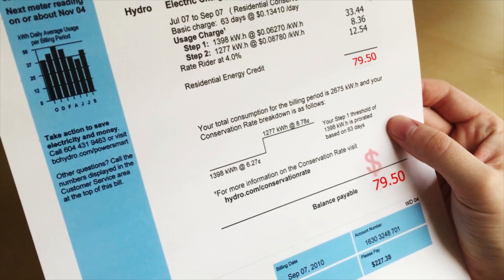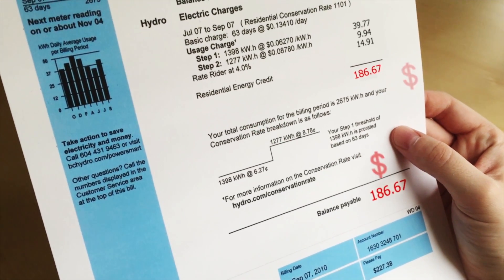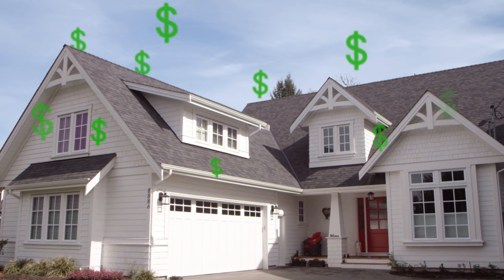And this is your frustratingly high energy bill. But what if there was a way to cut this bill down and save money each month?